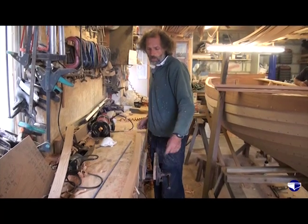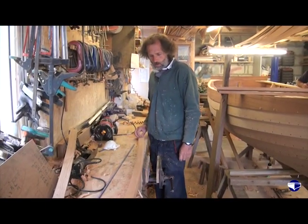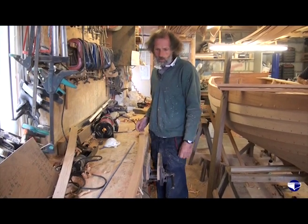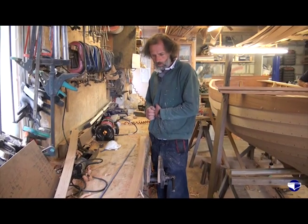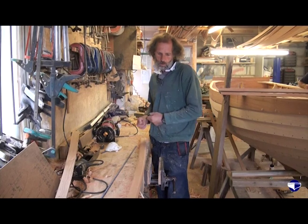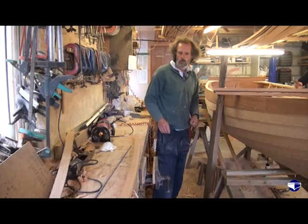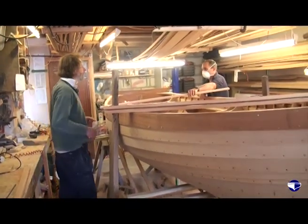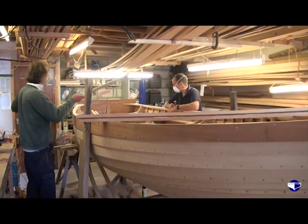We just leave these over length until we've routed them, because cutting something exactly to size and then trying to get the shape right to the edge and to the end is prone to failure. We can just use one of the other slats we've got as a marking guide. They do vary a little bit.